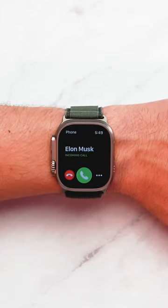And you'll silence the call on your iPhone too. Perfect for when you don't want to talk to somebody, but don't want to send them to voicemail either.